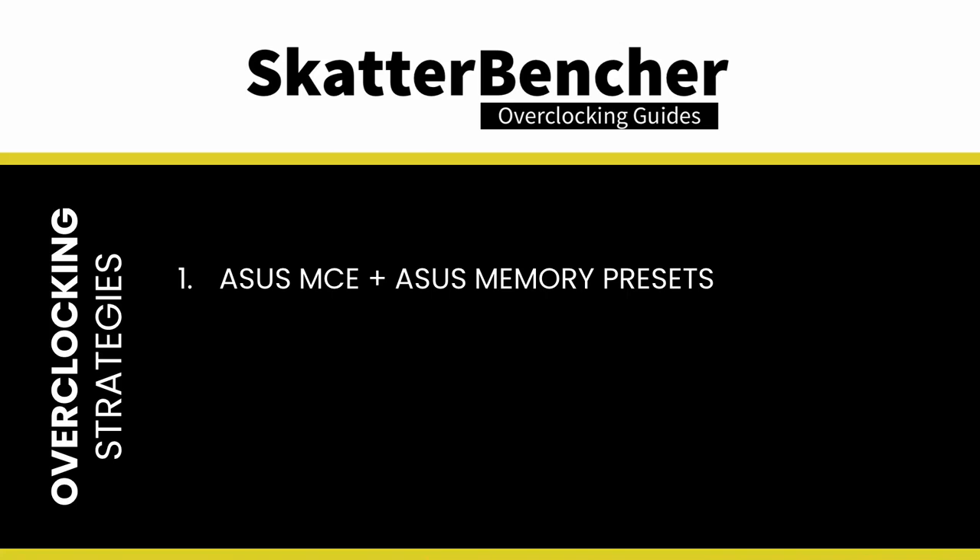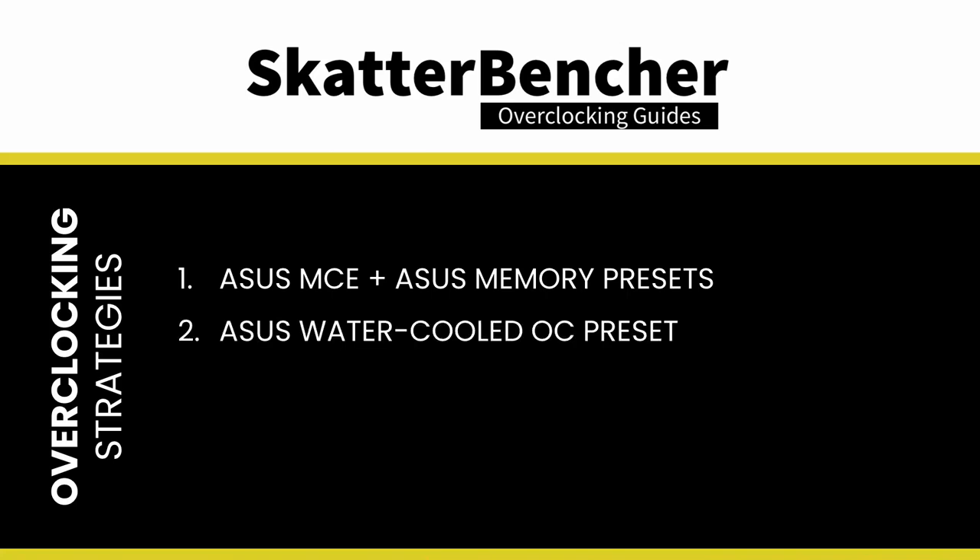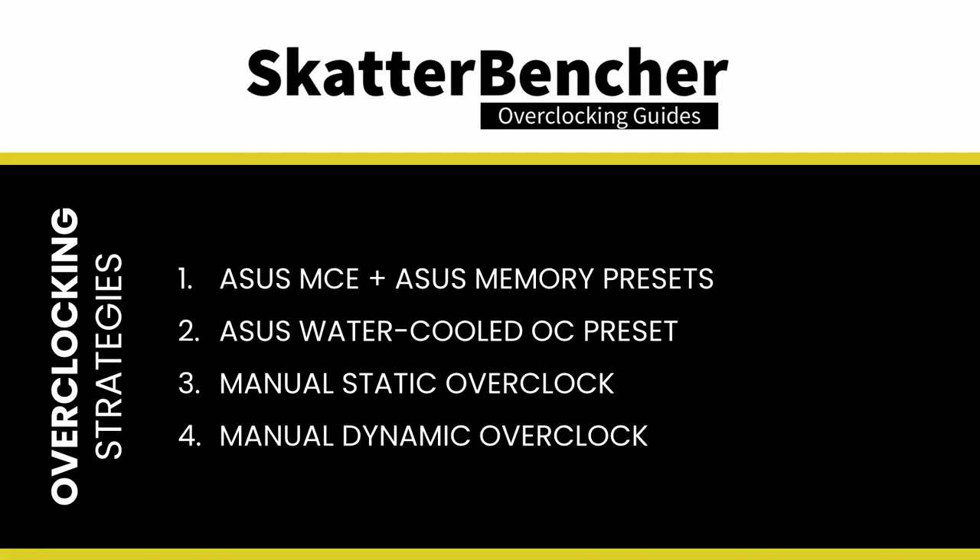In this video we will cover four different overclocking strategies: first, relying on ASUS MCE and ASUS memory presets; second, using the ASUS water-cooled OC preset; third, trying a static manual overclock; and lastly, going for a dynamic manual overclock. But before we jump into overclocking, let's first have a look at the hardware and the benchmarks we'll be using in this guide.